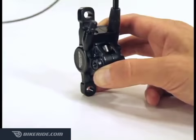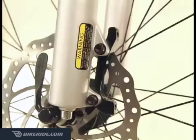Reinstall the retainer bolt and tighten it to 3 to 5 Nm with your 3mm Allen wrench.